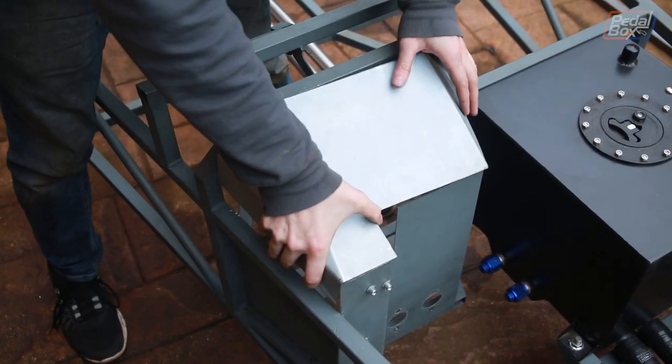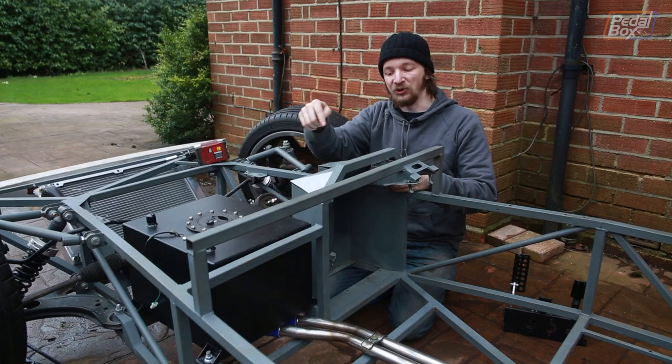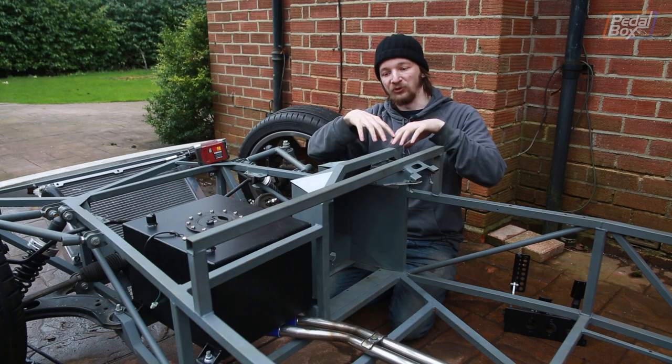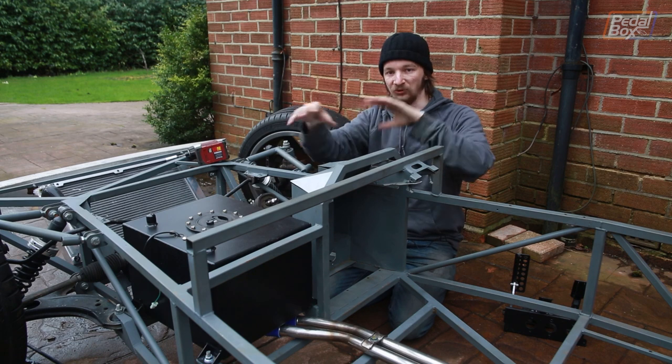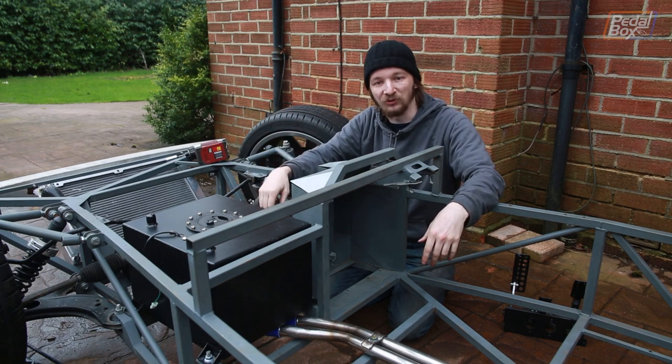Before I do that I'm just going to pop the pedal box out and we can get cracking. It's not perfect in terms of alignment at the minute so we're going to get it roughly in place, align one corner and tack one point, tweak the rest into line, tack another point and tweak it and tack it. Once it's all in the right shape I'll seam it up like we normally do and we should be good.